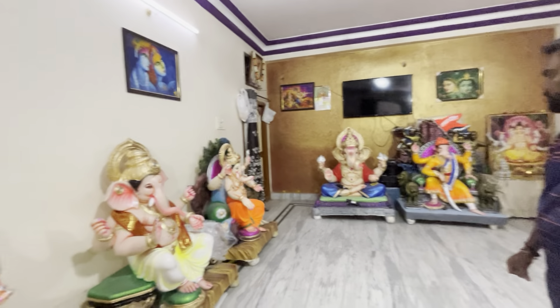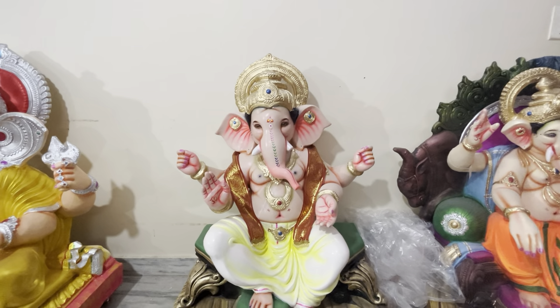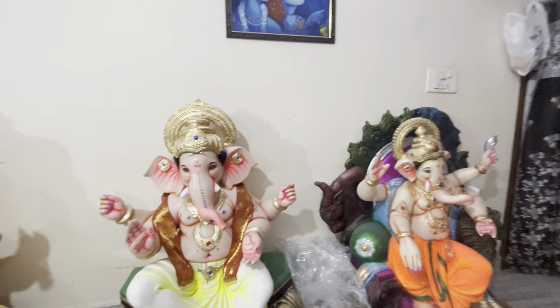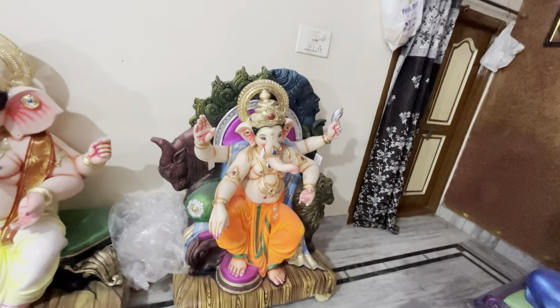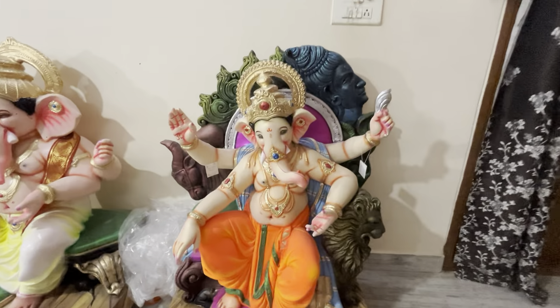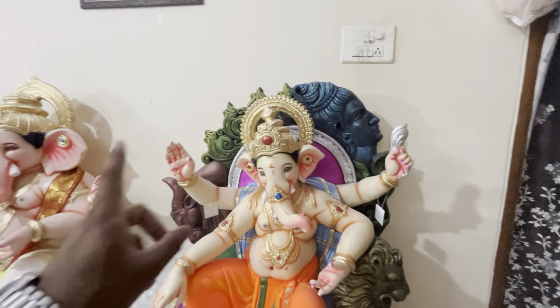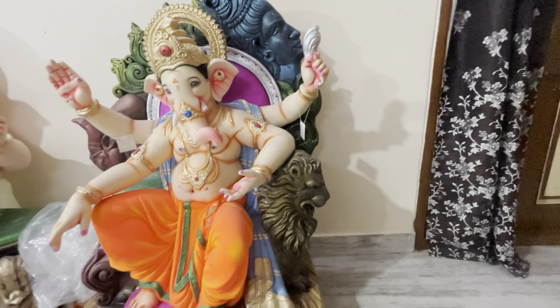Ocheshi — there are 5 varieties, 5 feet Ganpati Vigram. Dhingud coloring, display models and coloring are available. These two pieces are our Dhagdu set and Mumbai style — Ocheshi limited model, 1-2-3 pieces. Ocheshi concept is 5 feet with Shivudu background, Nandishwarudu, and here is Simham Ganpati Vigram.